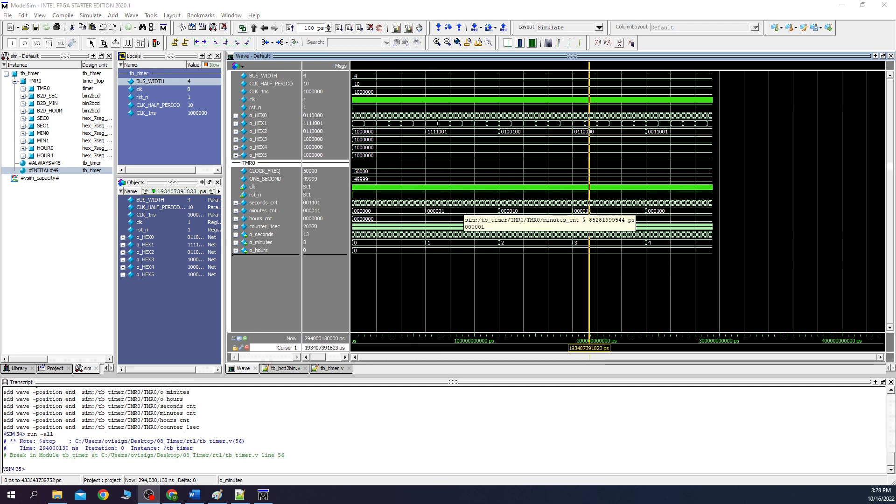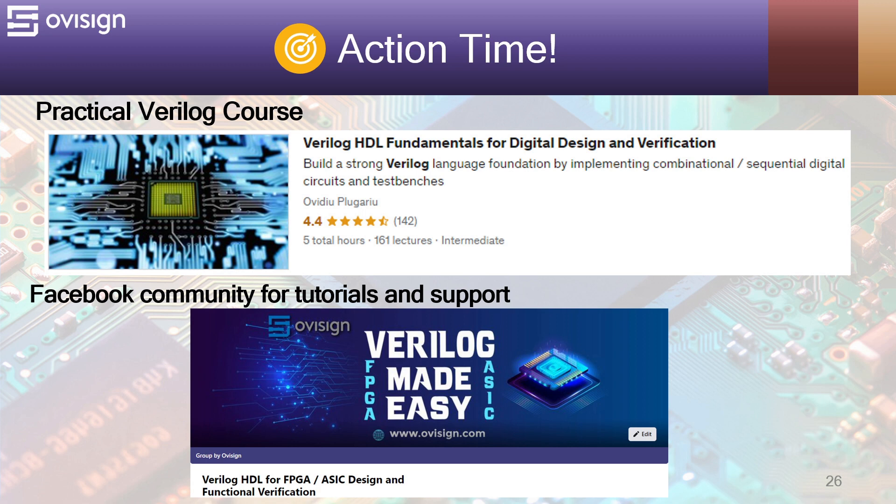Now we should move to the second part of this tutorial, where we are going to implement our project on a real FPGA board. Doing this tutorial took a lot of time and effort. If you like this tutorial, please press the like and subscribe buttons. If you're interested in an easy path for learning Verilog for FPGA or ASIC design and verification, I gladly recommend my course Verilog HDL Fundamentals for Digital Design and Verification. You can find the link in the video description. For more tutorials and support, you can join our Facebook community.